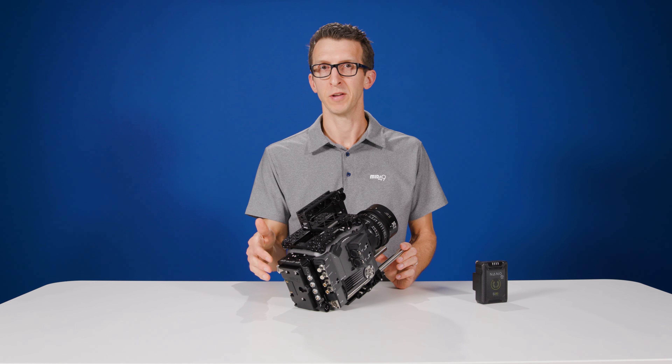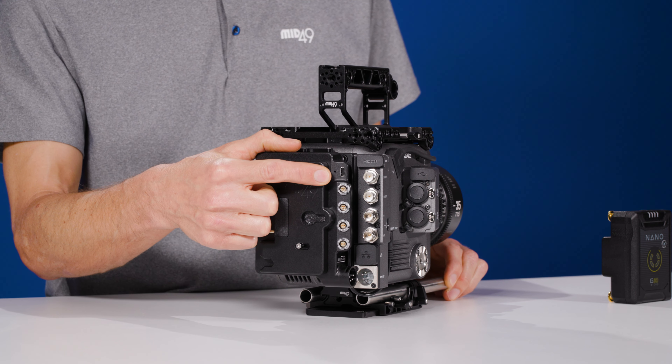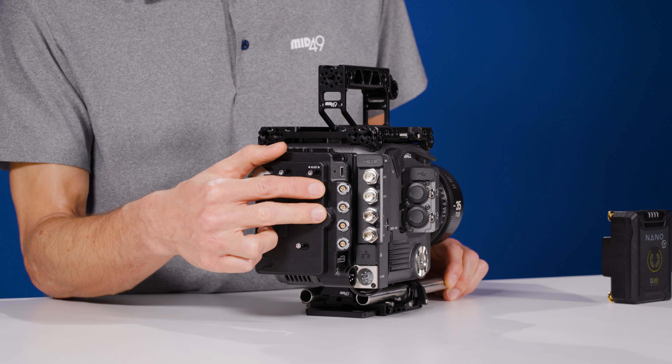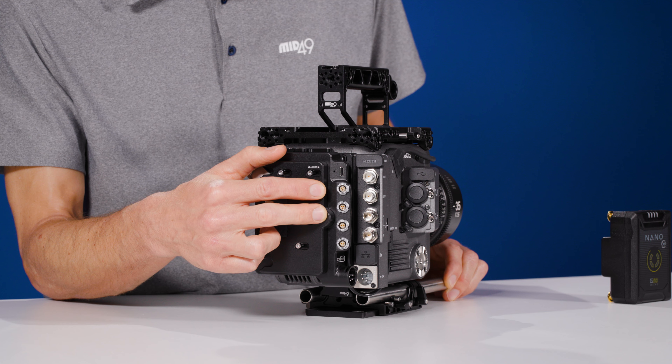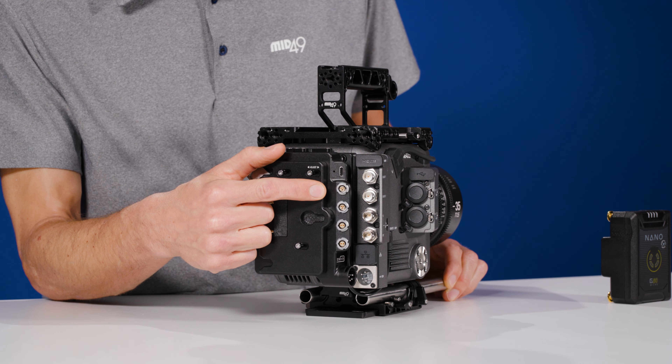When the block battery drains past 12.5 volts, the onboard battery is then selected as the active source. The DB8 talks to smart batteries including Anton Bauer and converts that data into what the camera can read, then it's displayed on the OLED screen as a percentage.